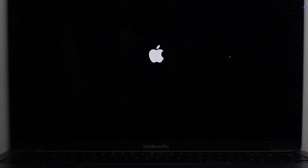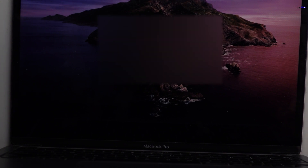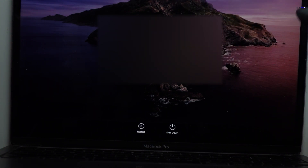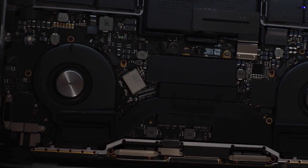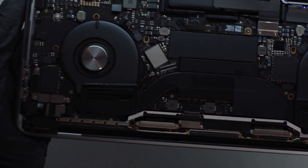And there we go — instant boot! I won't show the desktop because the customer's name is there, but it's loading really fast. We don't have those loud fan spins anymore — the fans are barely moving. Looks good!